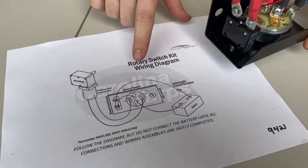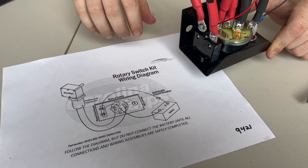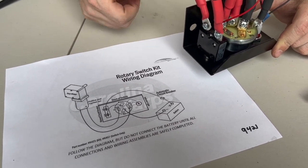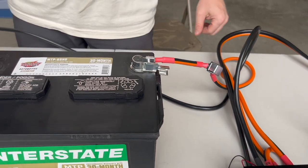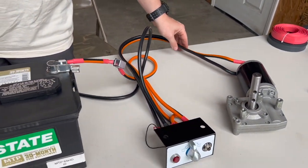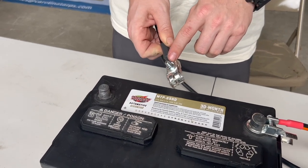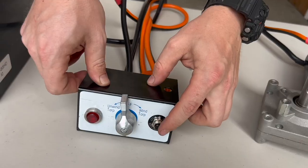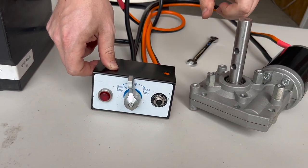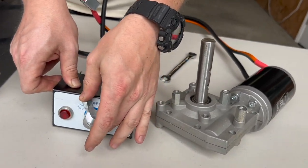There we have a completed kit. It's important at this point, once you think everything is wired, to go through the diagram again and trace back your wires — just in case you stopped for a break. Now that we've confirmed all rotary switch wires are connected, everything is insulated, crimped, and tightened down, including the motor wires, we can go back to the battery and reconnect the negative terminal with our negative wire going back to the rotary switch. Make sure it's snug. Now we can go back to the rotary switch and confirm we have power — and there you saw the indicator light come on.